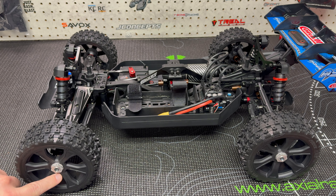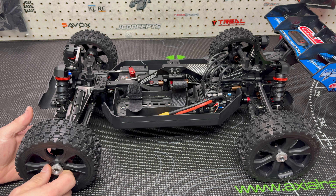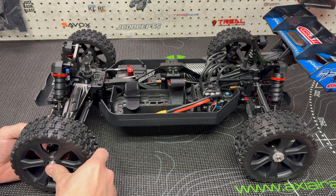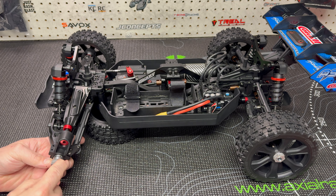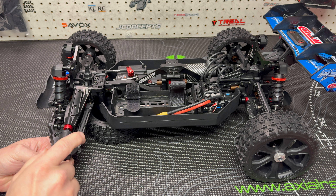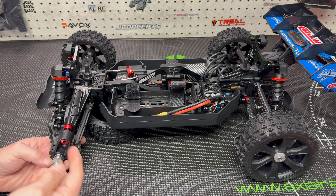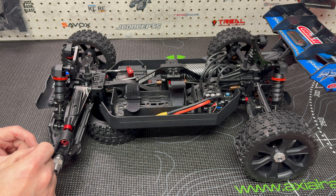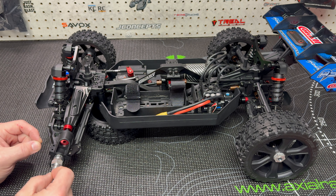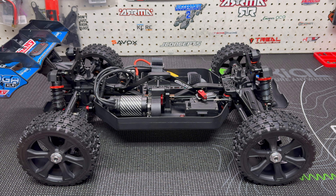Some of you may have noticed the silver wheel nuts — that's because I now have the M2C 10mm adapters installed. I'd shown these in the unboxing video and I was going to wait and run the buggy completely stock. I even think I said that during that video. But I came down the other night, saw these sitting here, and I thought, you know what, I want them on the buggy. They allow a little bit more width and a little bit more stability.